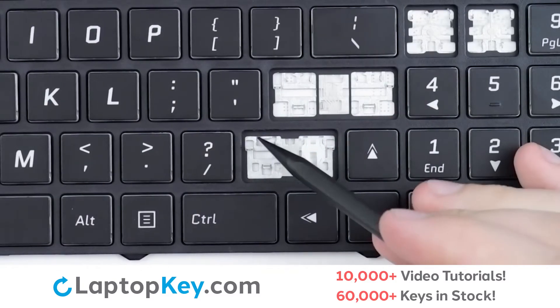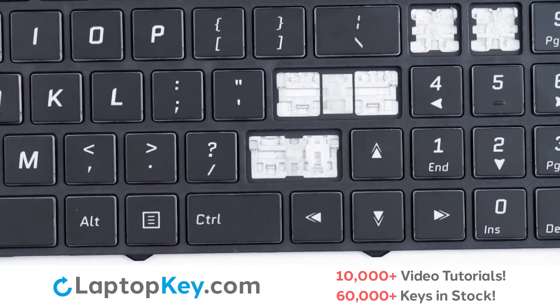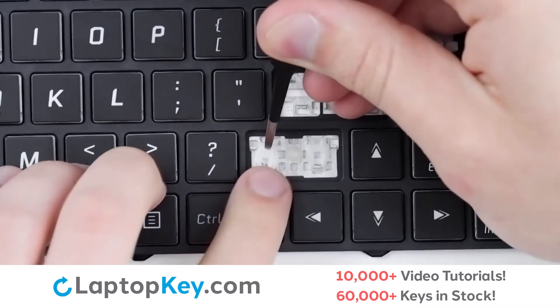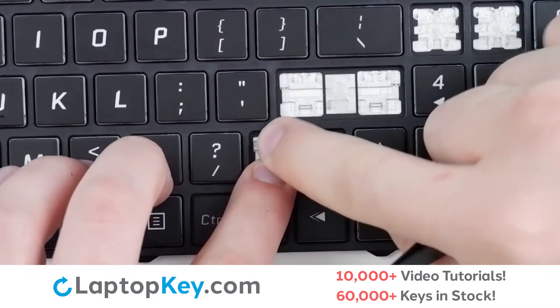Then, using the metal hooks, we will lay the clip down bottom first, slide on, and push on the corners.